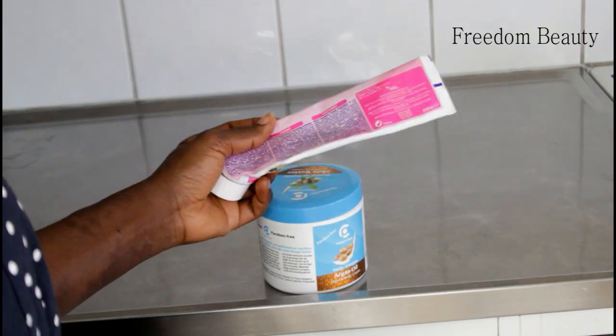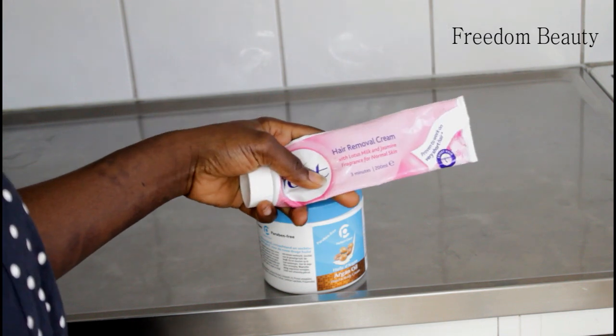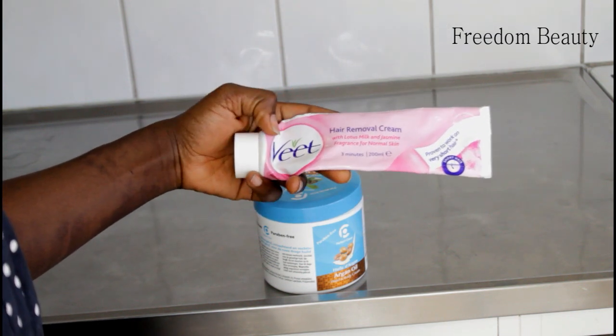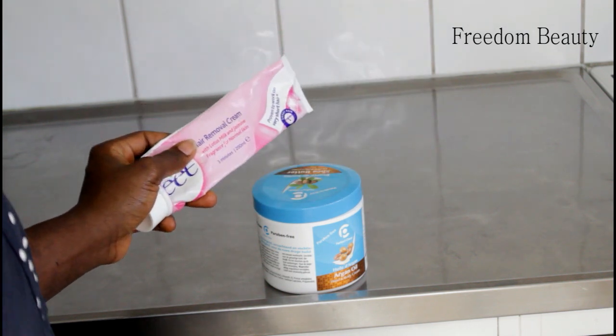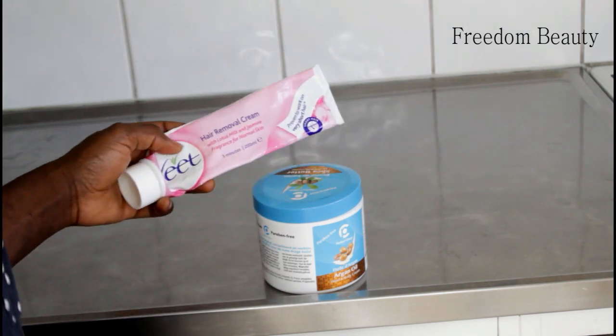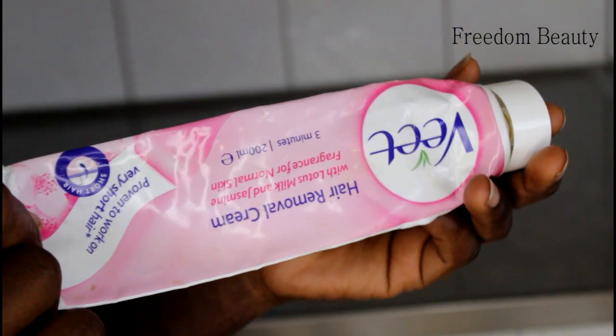Hey guys, in this video I will be showing you guys how to remove hair instantly. Stop shaving and use this hair remover cream instead. This is it — very, very nice.